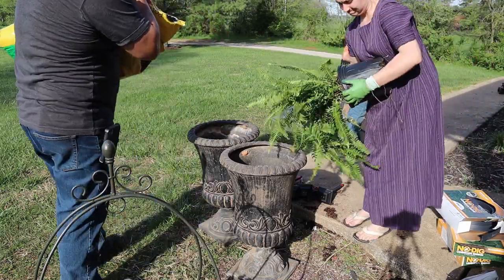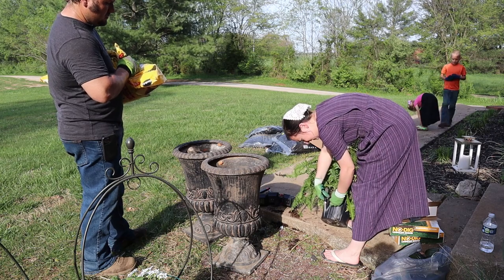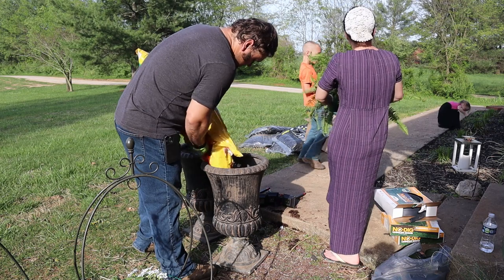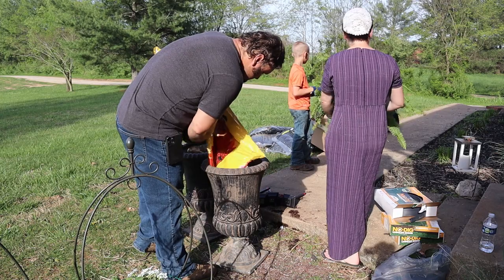Now we are moving on to the ferns, and I wanted to get them out of these pots because they're so root bound. Every time you buy them in these pots they really need to get out and have some room to grow and breathe.